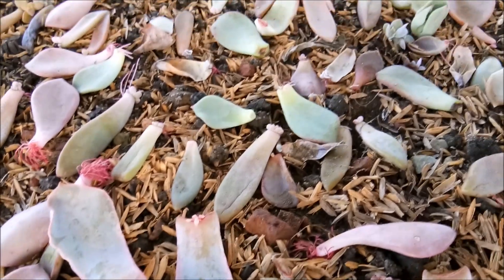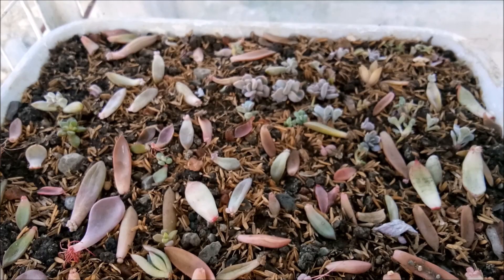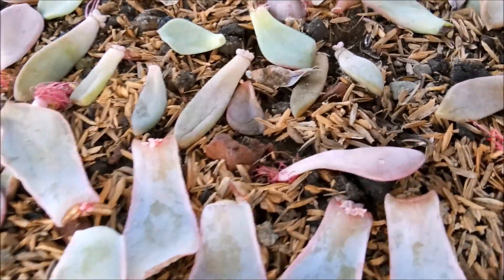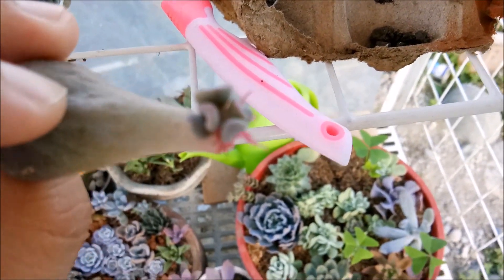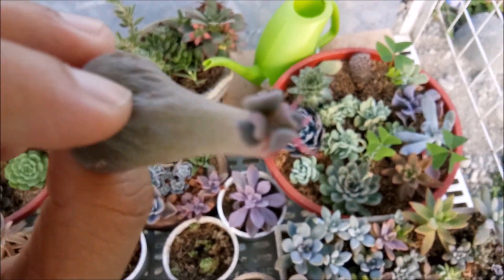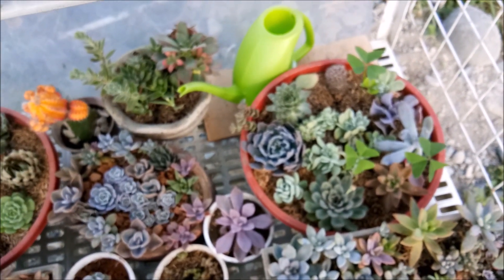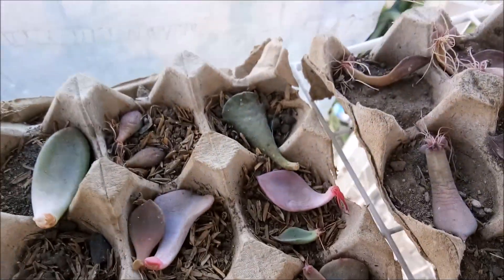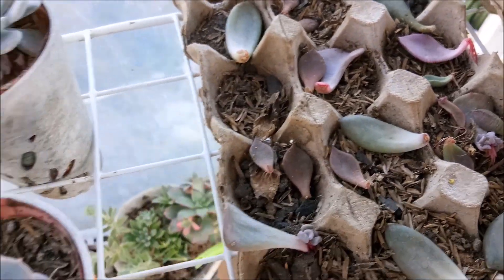My little propagation tray, so cute. Let's put it back. They're growing so fast. I think there's really that point that they grow really fast and then suddenly they grow very slow.